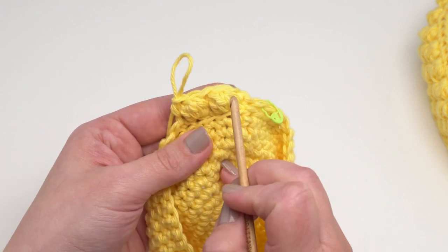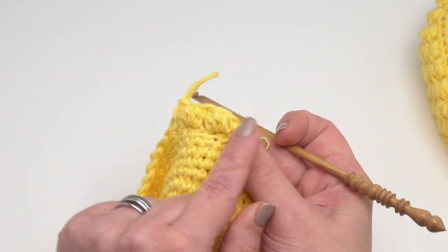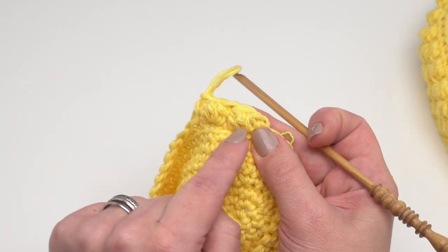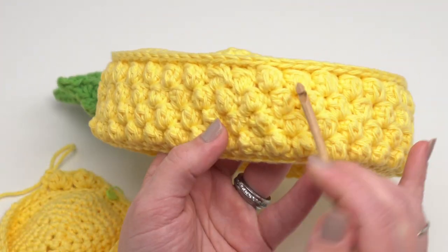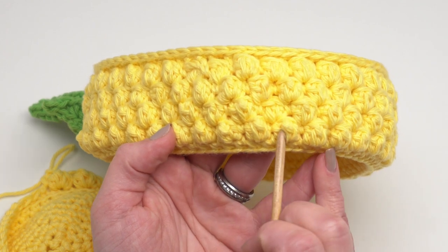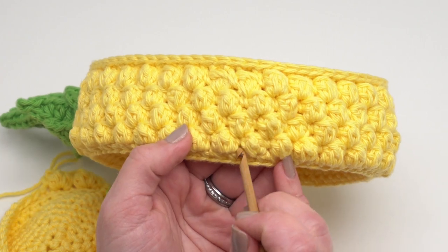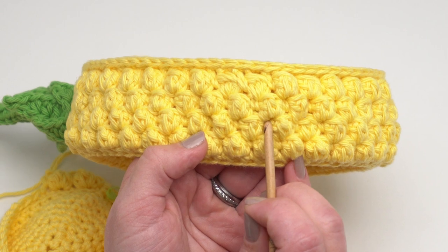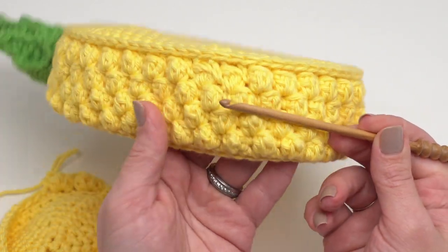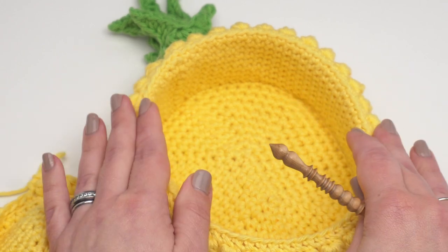That's how you make rounds 21 and 23. For rounds 22 and 24, we work a bobble into each single crochet and a single crochet into each bobble, creating an offset pattern. You can see the first row of bobbles on round 21 of the finished basket. Now we're going to some footage of the full size basket from a few days ago for the assembly.